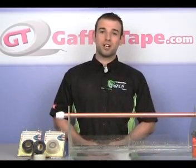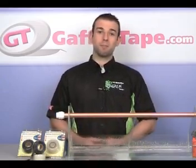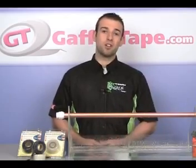Welcome to the Crack'n Tape product demonstration video. If a scene like this is all far too familiar, you'll know just how costly and stressful a leaky pipe or a burst pipe can be. This is an ideal situation for Crack'n Tape and something it was specifically designed for. Let's get our piece of tape and I'll show you how.